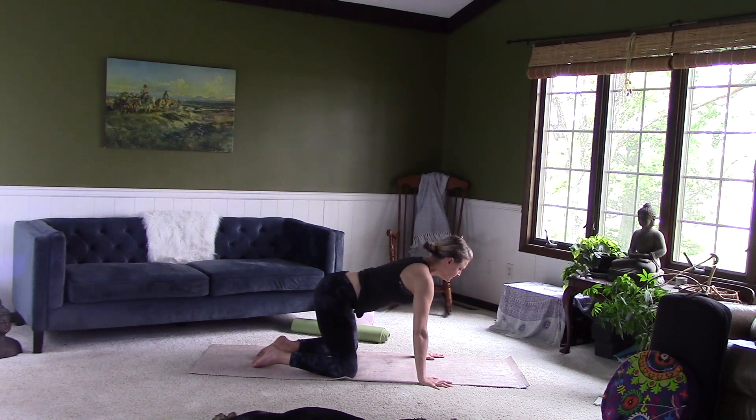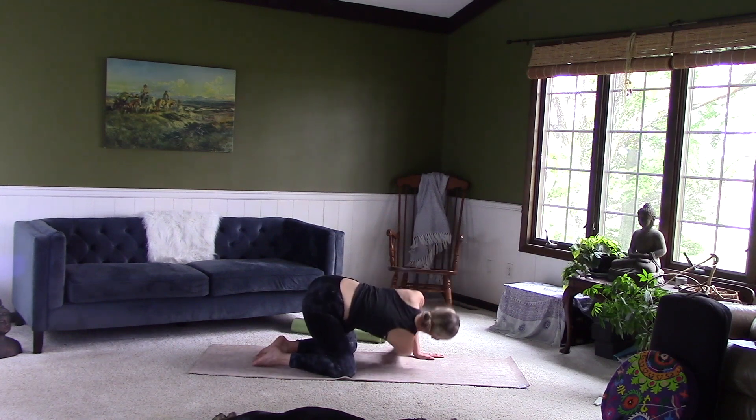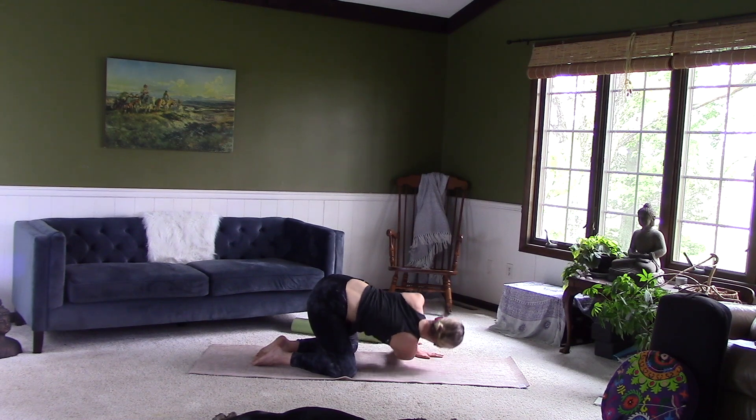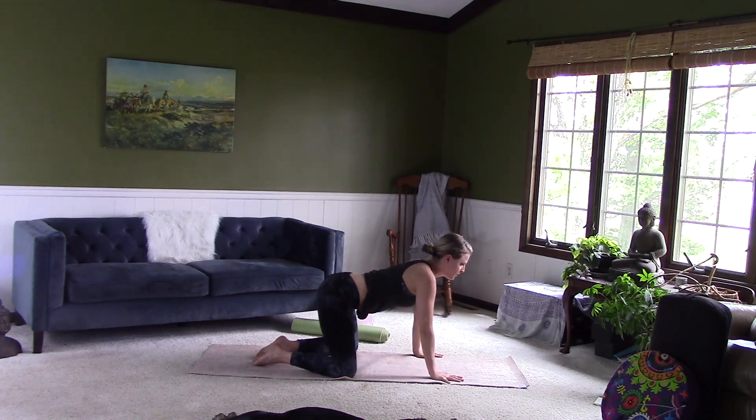Come back to center. Inhale. Exhale, other side — right arm under. Walk the left hand over a little bit. Push open with the left hand. Push the back of the right arm and hand into the ground. Right side of the head on the ground or block. Breathe here. Make sure you're not feeling any pain. Come back to center. Bring your knees back to center.